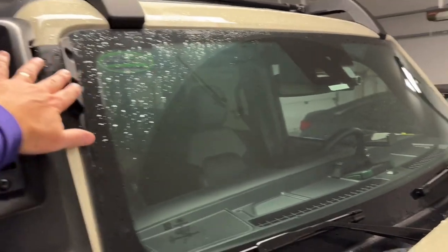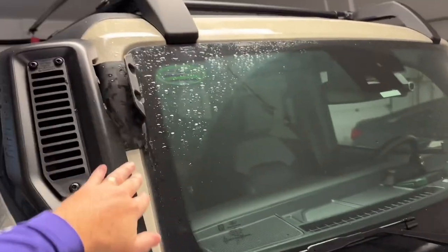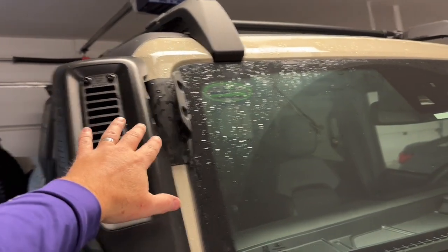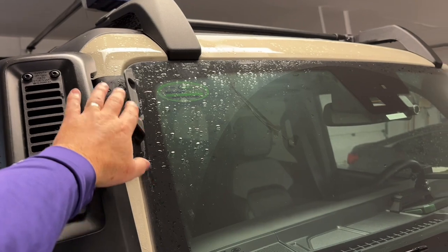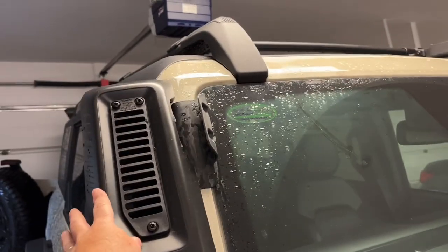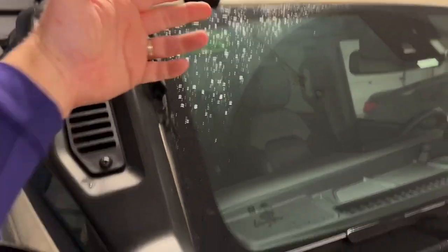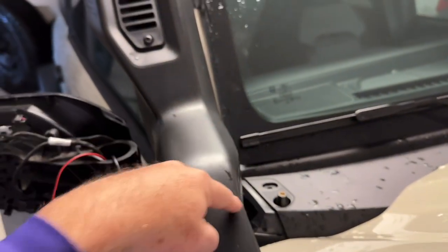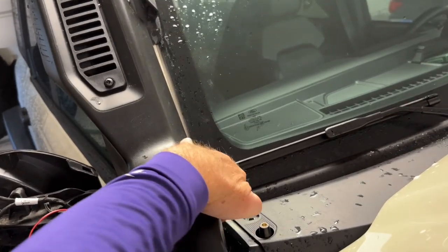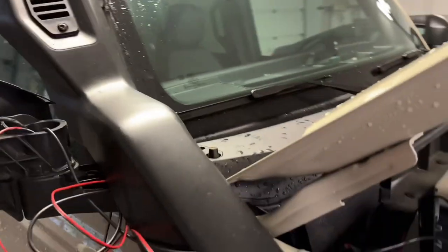This bracket here appears to be automotive adhesive, double-sided tape — 3M, I'm guessing — it just sticks on right here and bolts to that. These are T30 bolts, just grab and remove those. This bracket down here, I've already taken off — T30 as well — take it off from the side right here.